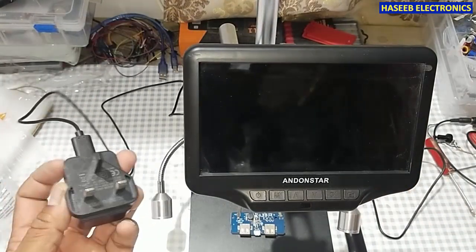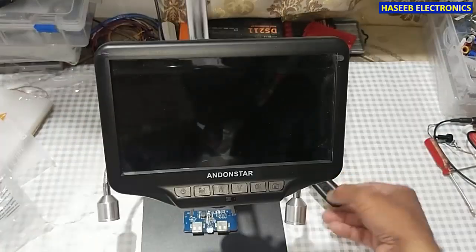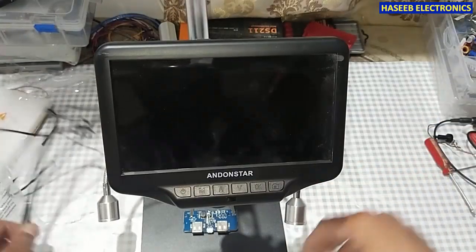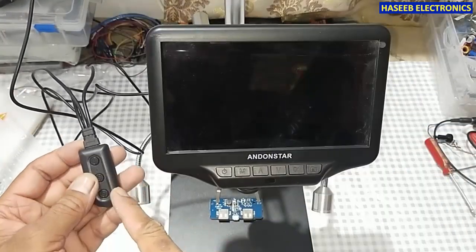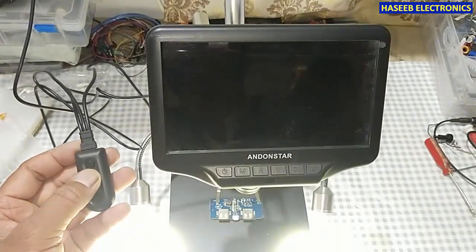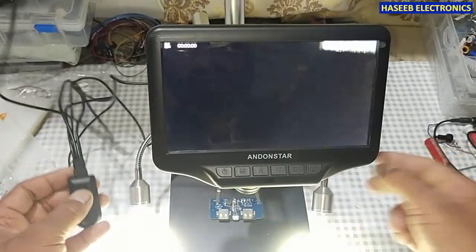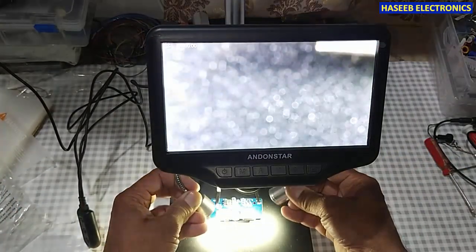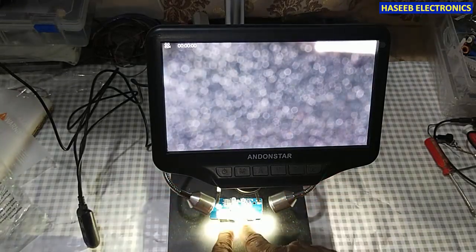Now I will connect the power plug to the power socket. I connected power to this power control module — here is the power on/off button. When I press it, it will turn on the display. Now we have two LED lights which will be used to illuminate the object.